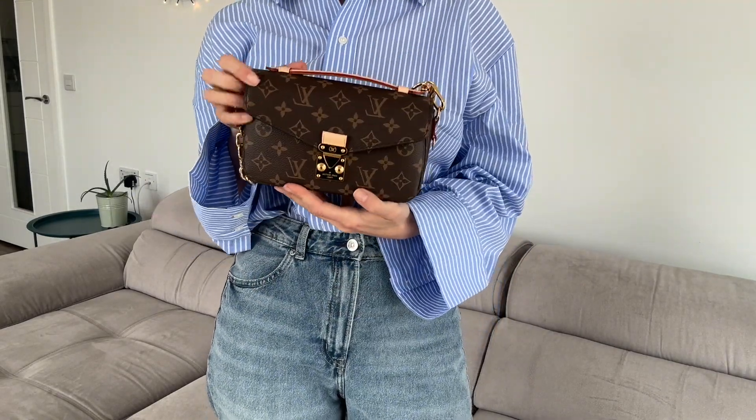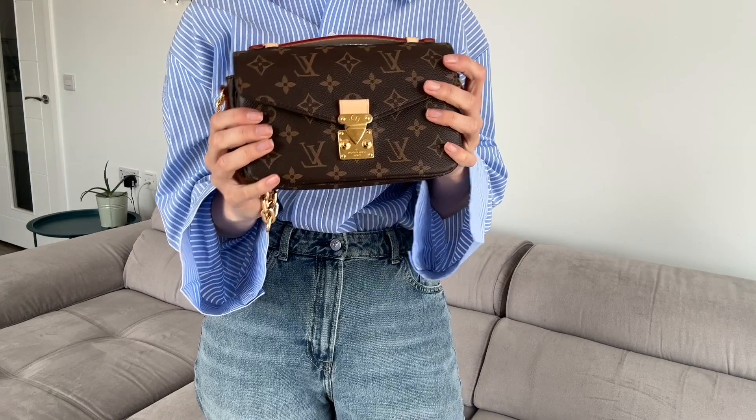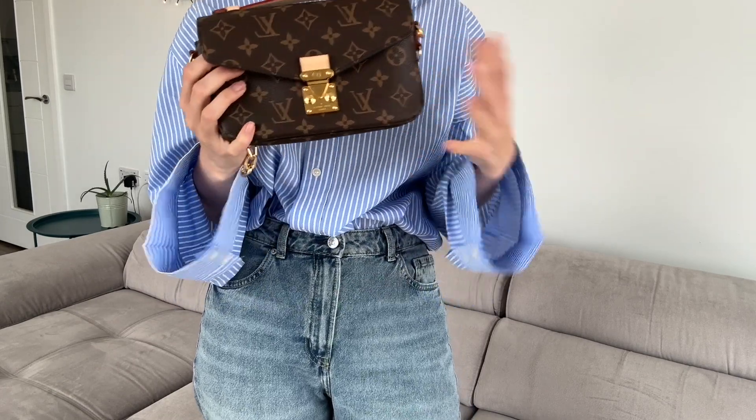Though the size is smaller, it all depends on what you really need for your daily things. Personally, I really love smaller bags; I only wear bigger ones when I'm traveling or need to carry more. So for me, it's a really perfect size.